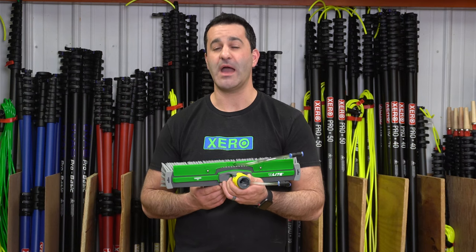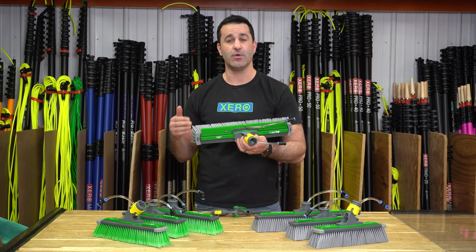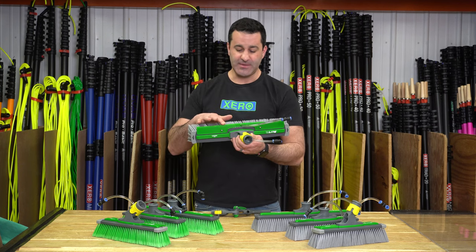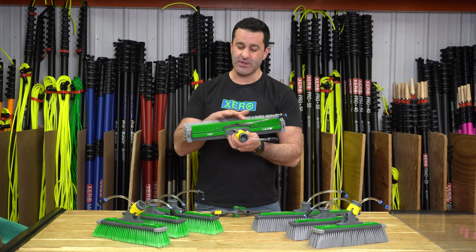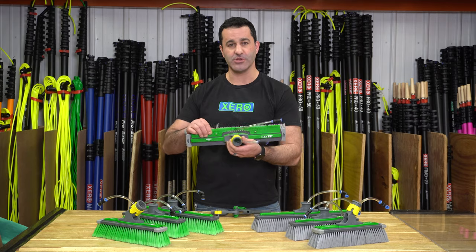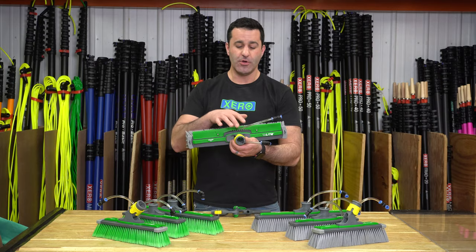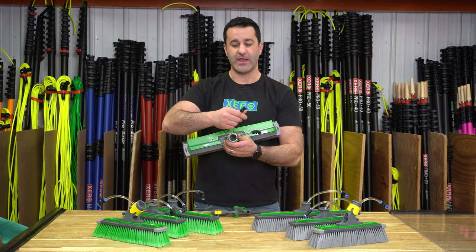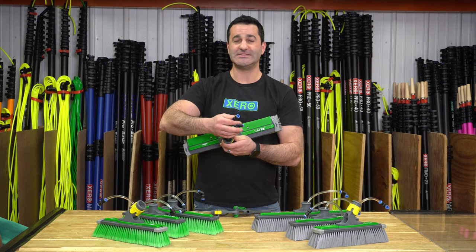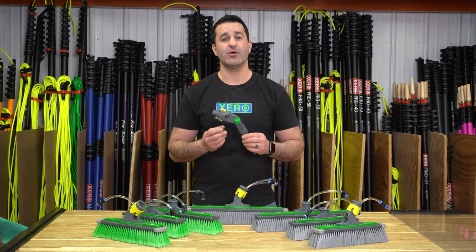Another option in the Unger Power Brush lineup is the Complete. You can get a Complete in spliced or unspliced. Complete means it comes with an adjustable height rinse bar and a swivel built into the brush already. You have the option to run the pencil jets inside the brush or the rinse bar, or if you want to get creative, you can use a T or Y fitting and run all jet options at once.